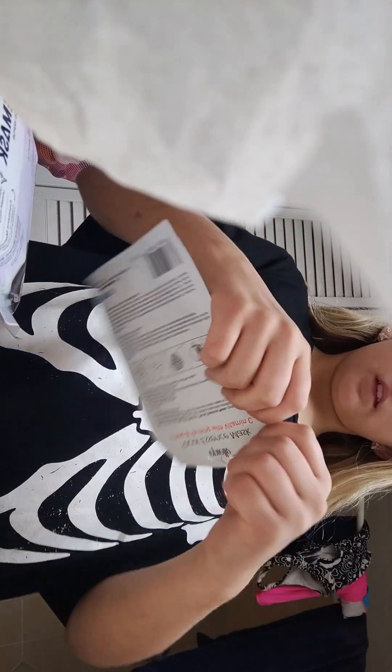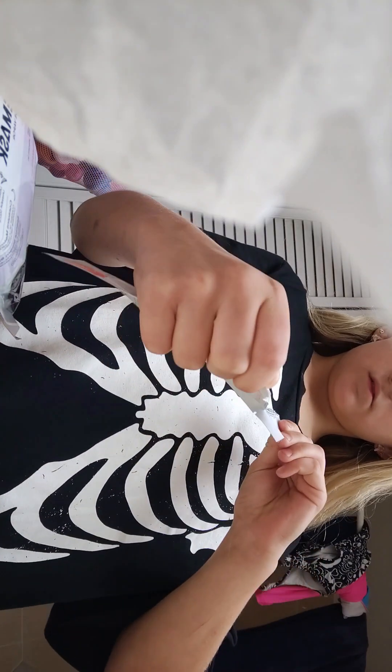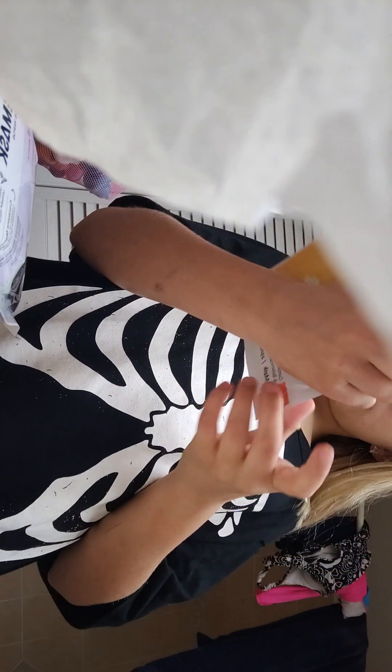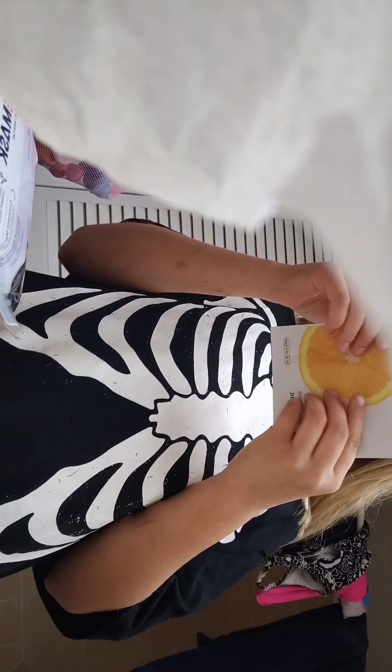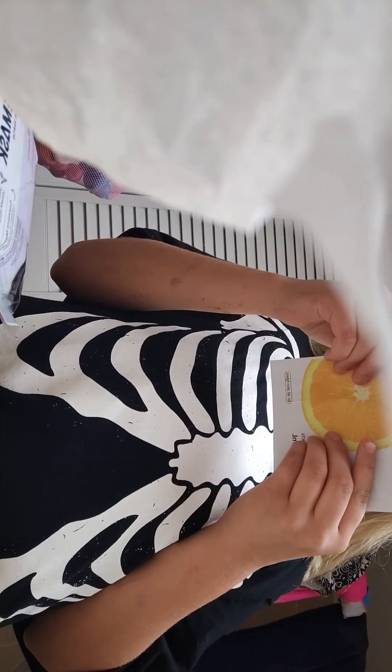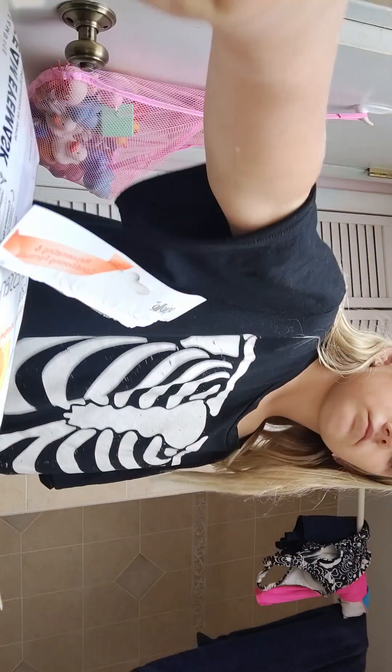First, the face mask. We all know how to use face masks — well, at least I do. Wait: use after cleaning and toning, take out and unfold the mask, apply the mask, 20 to 30 minutes after the set time. I'm going to wash my face off.